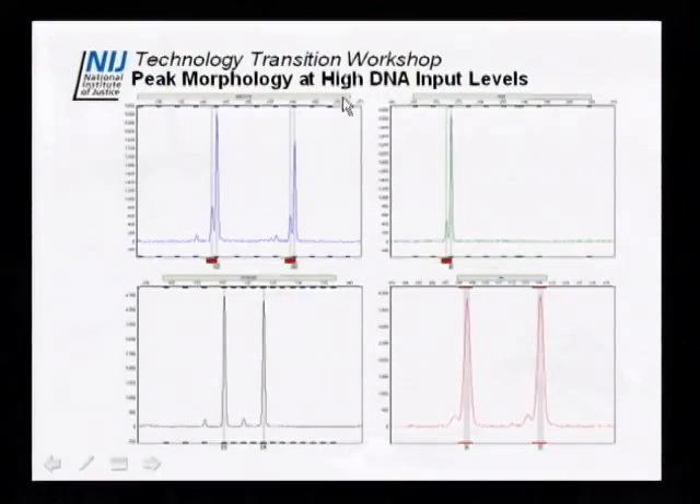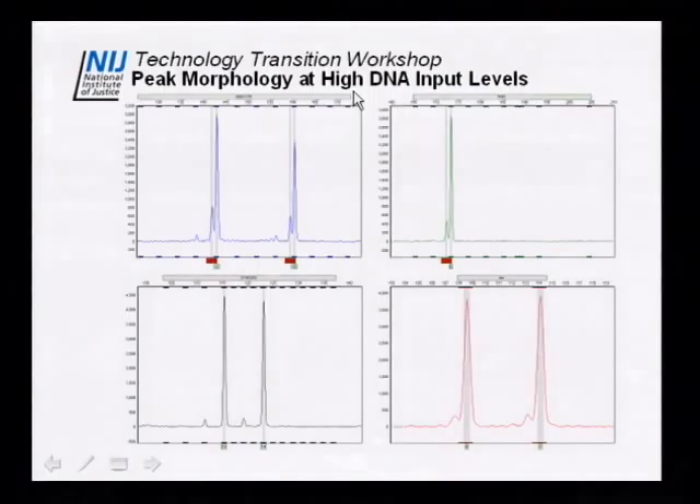While the high DNA input template range is good, increasing template into PCR can produce artifacts like incomplete nucleotide addition. This plot shows that at 6 nanograms we don't get saturation of the peak — the morphology of the adenylated peaks is still good with no flat-topping. Additionally, the template strand is easily resolvable, and since these are single base pairs apart, you can still see them very clearly.